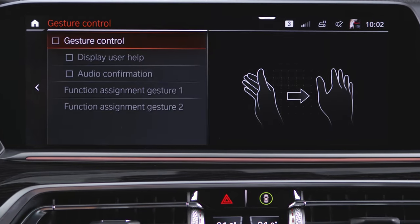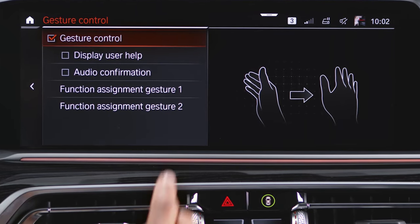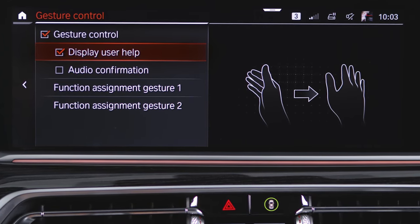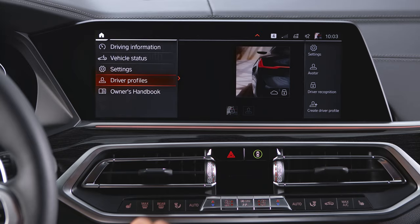Here you can select if you would like to activate or deactivate gesture control. You can also select 'Display User Help' if you want the possible gestures to be displayed on the control display, or select 'Audio Confirmation' to get an audible signal when the gesture is recognized.